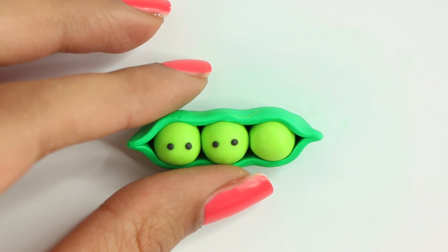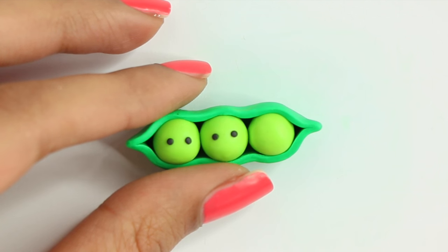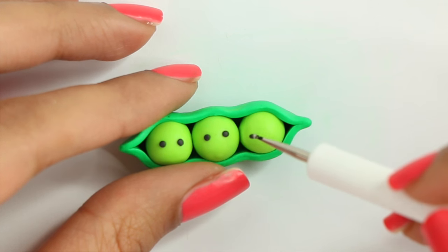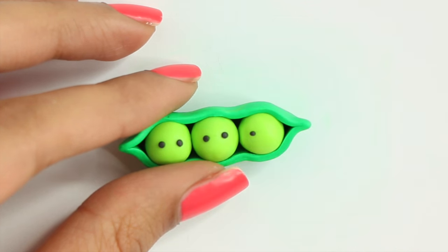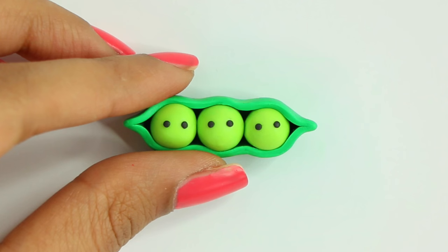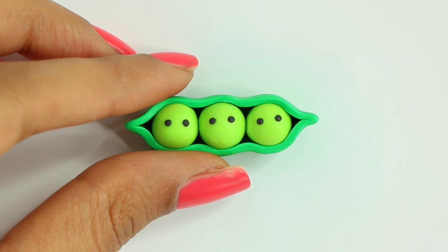I already put the eyes for the other two peas, so I'm showing you how I did the last one. I basically made little balls of black polymer clay, placed them, and then pressed them to flatten it all down — so that's the eyes.